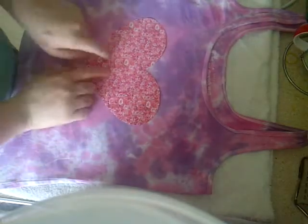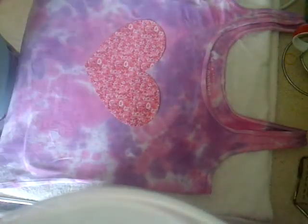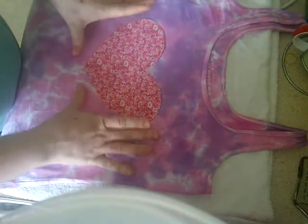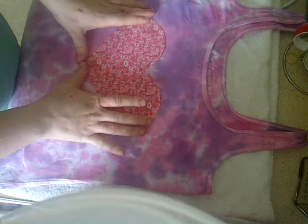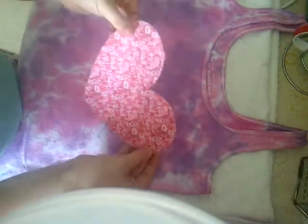All I've done is bought some iron-on t-shirt transfer paper so you can iron it on. I went on Google and found a picture of pink roses, then put the picture into PowerPoint and found a love heart shape and put the picture of the roses into the love heart. It came out really good.